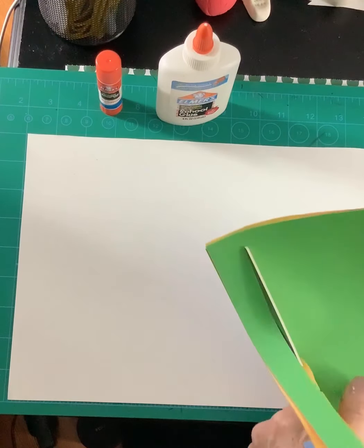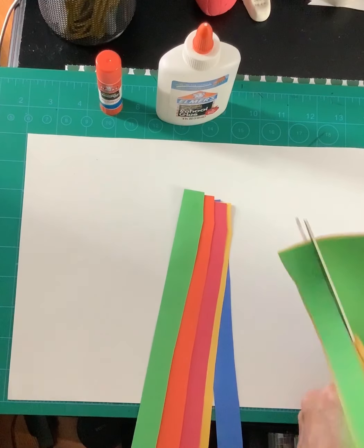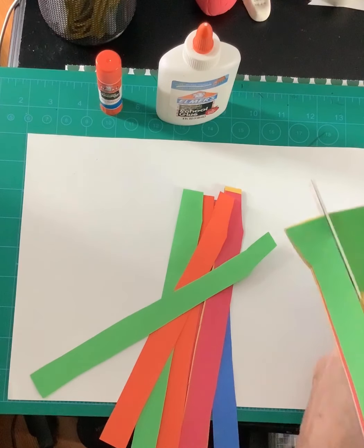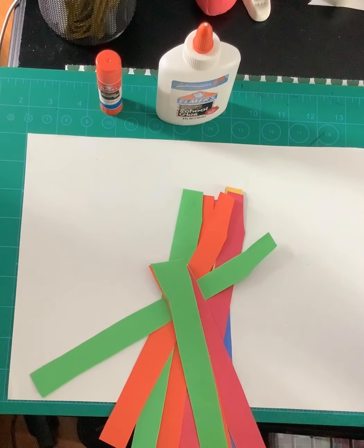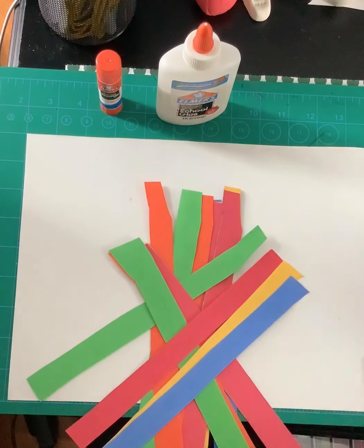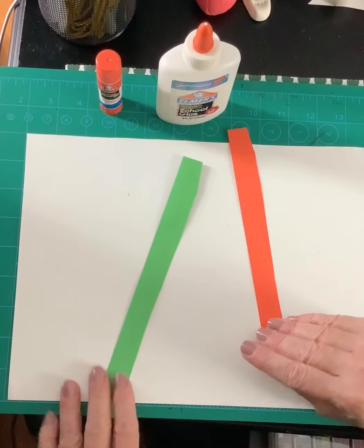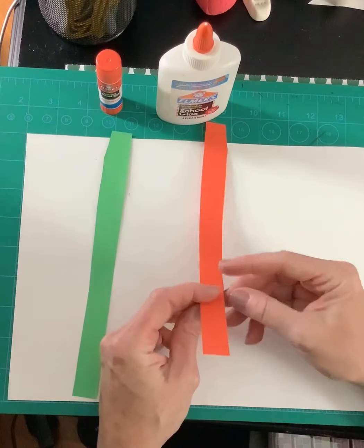What we want to do is turn our paper into construction paper strips. There's my first set. You may need a grown-up to help with cutting, or maybe you want to cut one piece at a time. It's okay if it's not perfect, as long as they are in strips. I'll stop there because that looks like enough to get started.